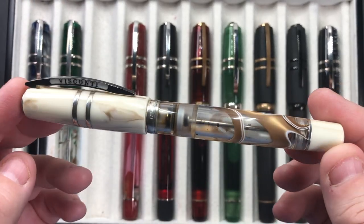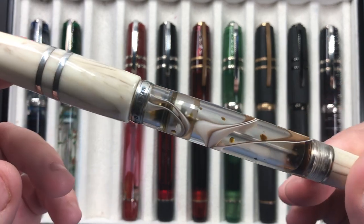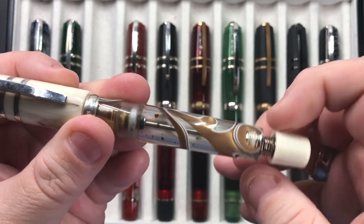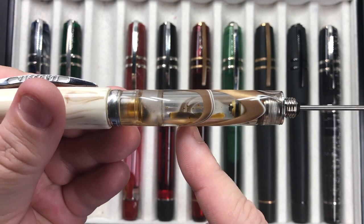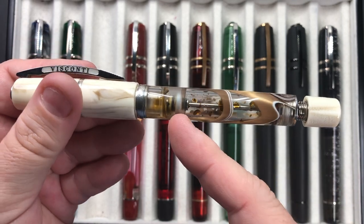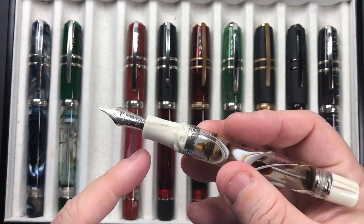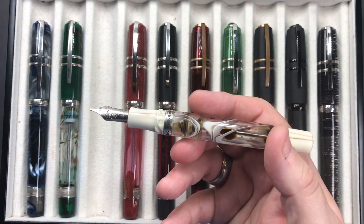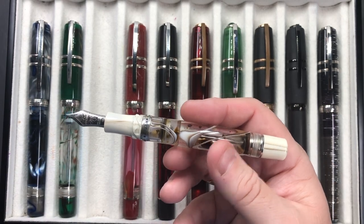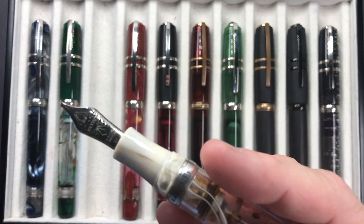This is certainly one of the exceptions — it has a 1.3 millimeter stub nib. This is the Visconti Homo Sapiens Bronze Swirl. One of the downsides of these power vac pens is that you unscrew the power vac knob, pull it back, and there's a little inky residue of water. When you push it down, microscopic amounts of water get splattered around the barrel, making it very difficult to clean these pens 100% unless you unscrew the nibs and let them air dry, or use a Q-tip to get rid of the ink residue.